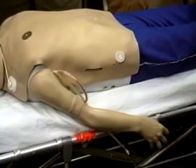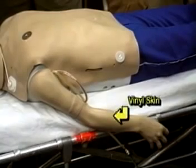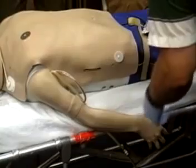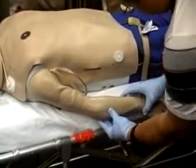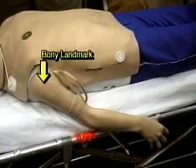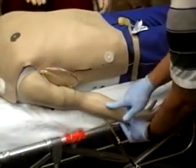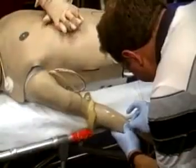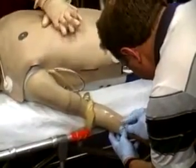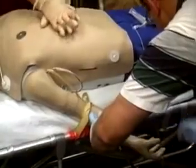The IV arm features realistic vinyl skin and latex veins. The arm pivots at the elbow for easy access to the antecubital fossa, the forearm, and the back of the hand. A bony landmark at the shoulder helps identify muscle tissue for intramuscular injections. The skin actually rolls as you palpate the vein, and the characteristic pop can be felt as the needle penetrates the vein. Realistic flashback occurs with proper insertion.